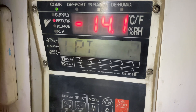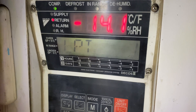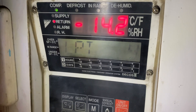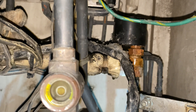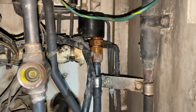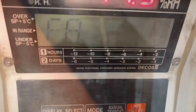Now the compressor has started running and as you can see the LPT becomes stable, closer to zero. Normally the lowest acceptable LPT value for the unit is minus 25. And as you can see, the EEV does not get frozen anymore.